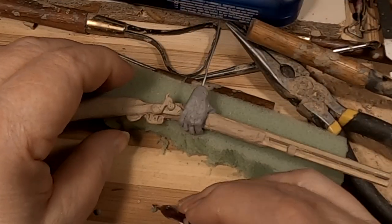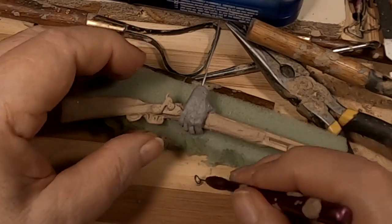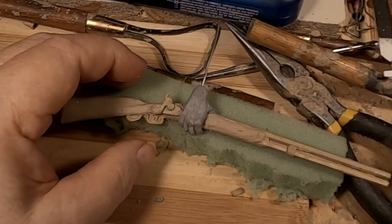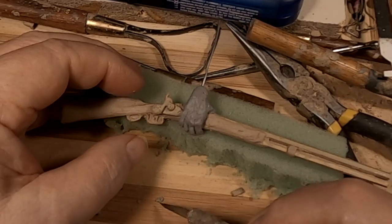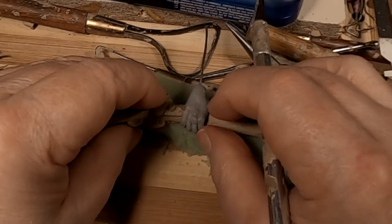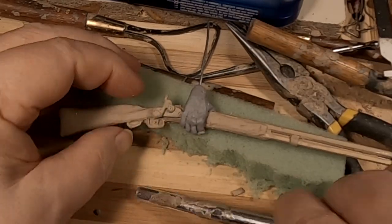If I can hold it onto the knuckle. I better do it if I have a tool.